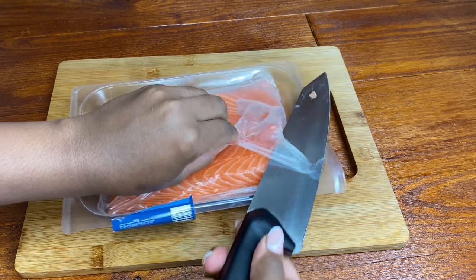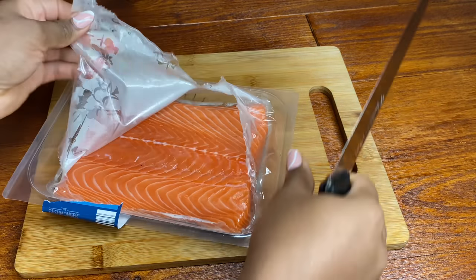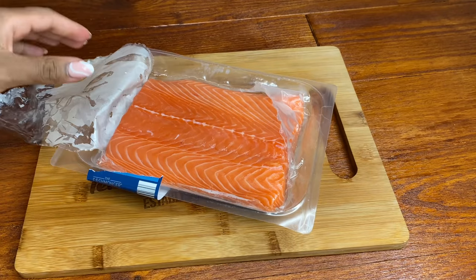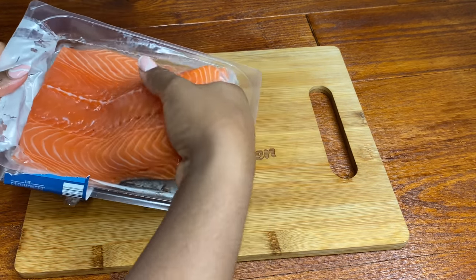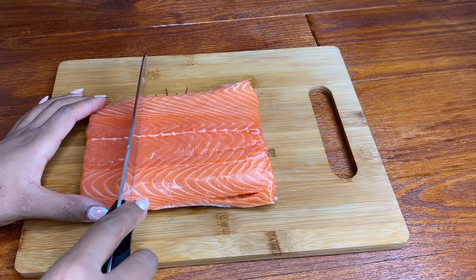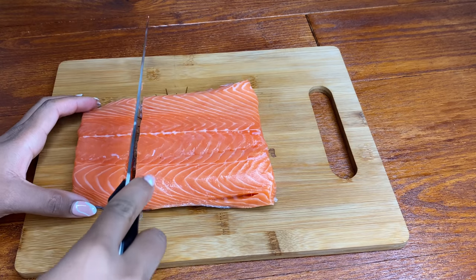I have my half salmon side. I'm gonna remove it from the pack and I'm just going to cut it into some smaller pieces. This is only gonna serve about three people, so I decided to cut it into three. However, if you want to serve two or four people, you can always cut it according to how many servings you want.